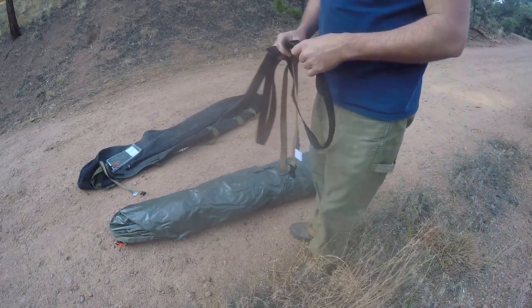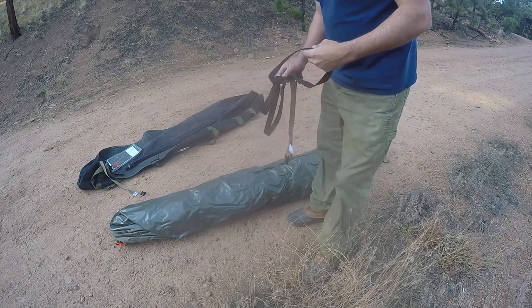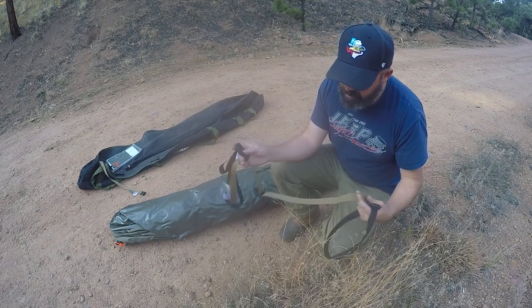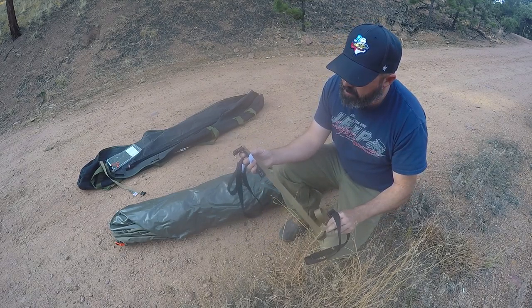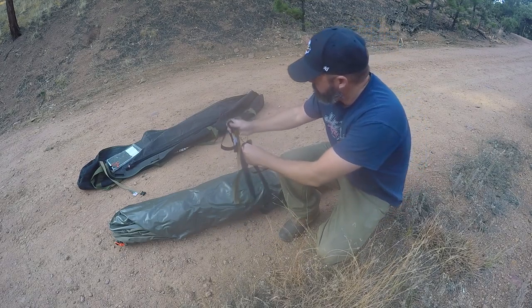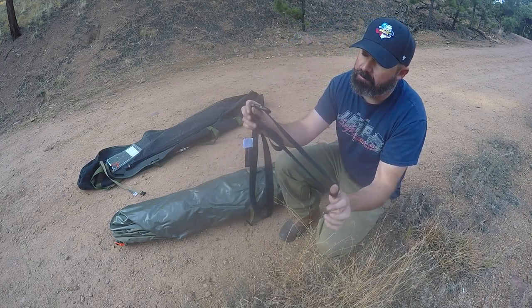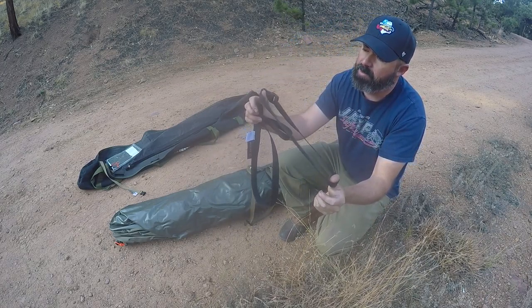Hey, this is Brett with Overland Expedition Specialists. Today we're demonstrating our new wrap strap for the Oztent. The Oztent comes with a little strap to wrap around so that you can put it back in the bag.